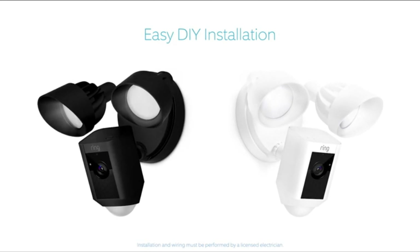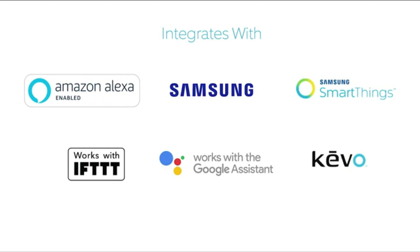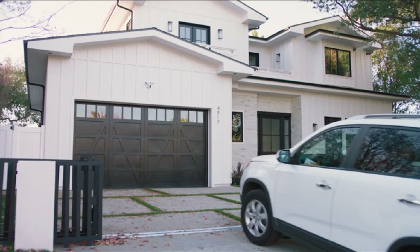Available in two weatherproof finishes, Floodlight Cam is easy to install on any home and integrates with a variety of smart technologies.